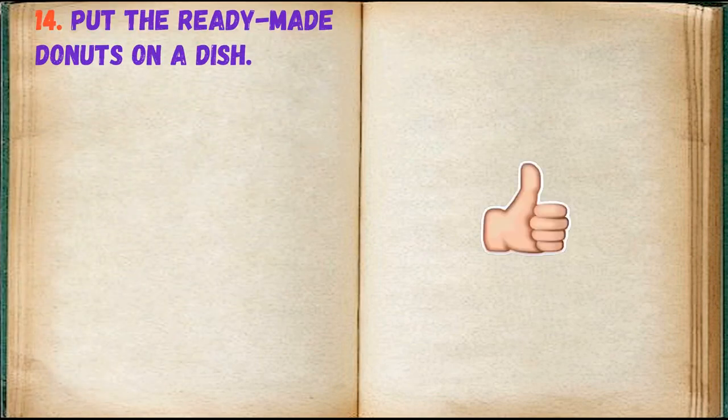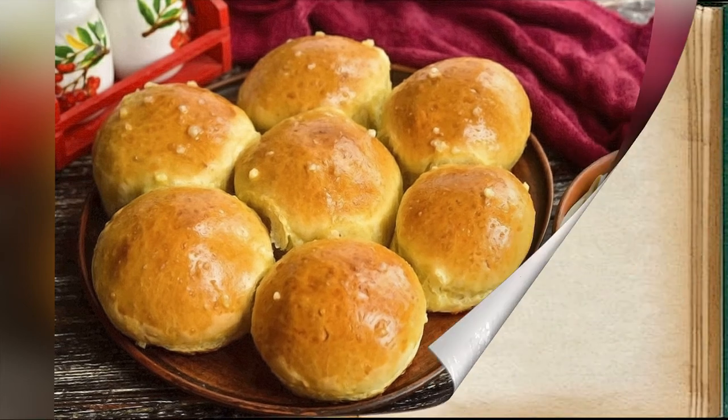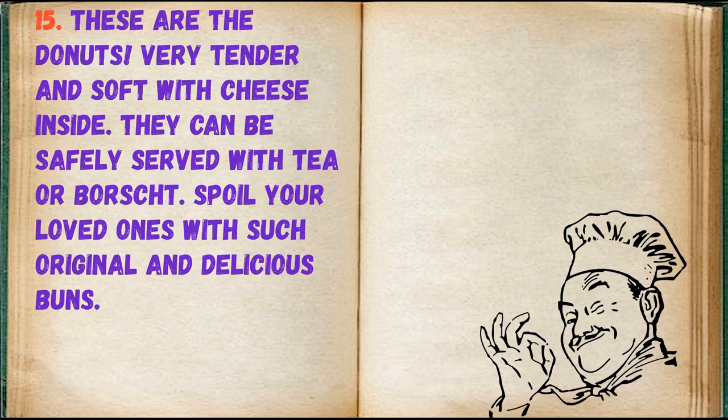Put the ready-made donuts on a dish. These are the donuts — very tender and soft with cheese inside. They can be safely served with tea or borscht. Spoil your loved ones with such original and delicious buns.